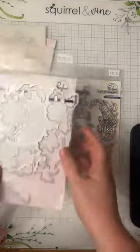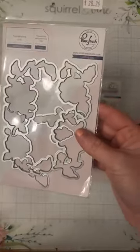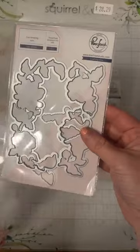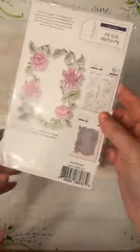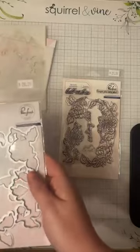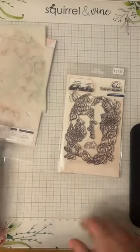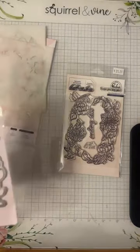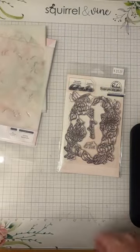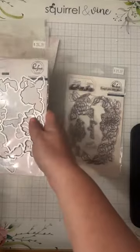For tonight's video, as soon as I saw this, I knew immediately I wanted to work with it. I'm going to be playing around with the Pink Fresh Best Wishes stamp, die, and stencil set. We're going to do a couple different things — maybe a card and a scrapbook layout, like a 12 by 12 layout, and then some with just stenciling and some with stamping as well.